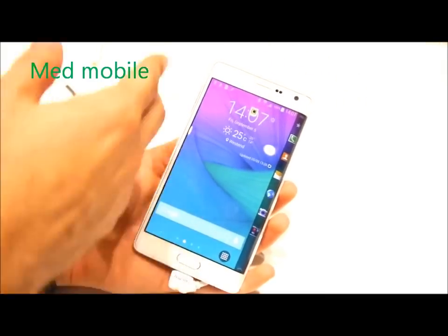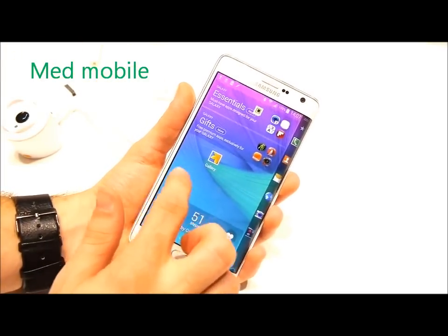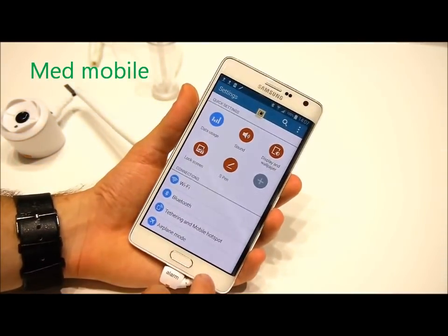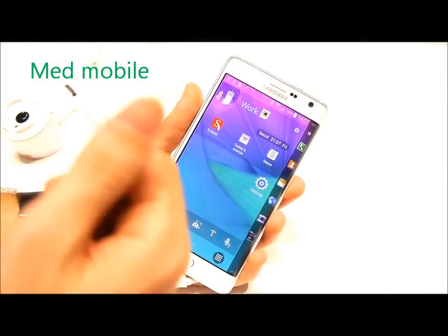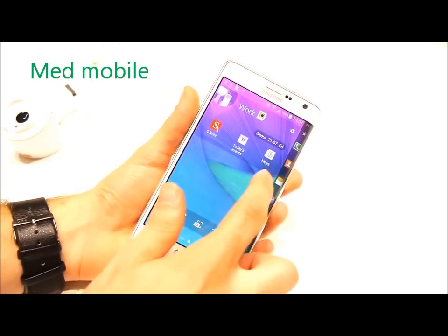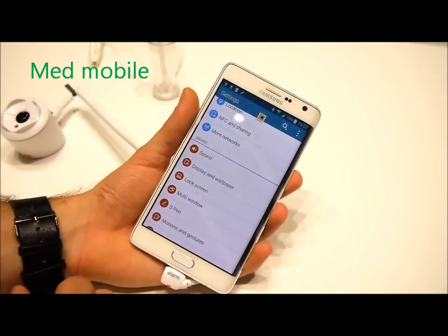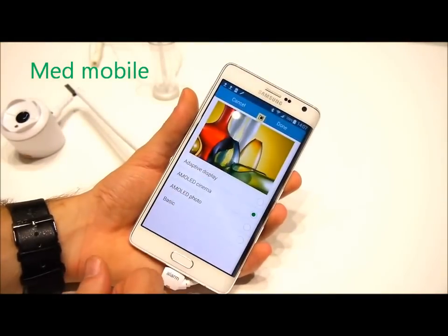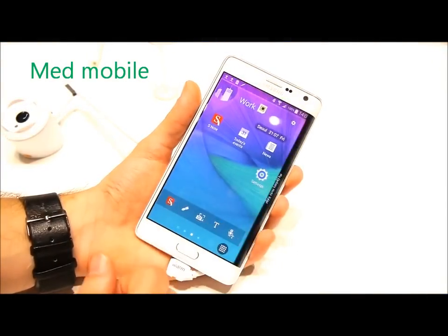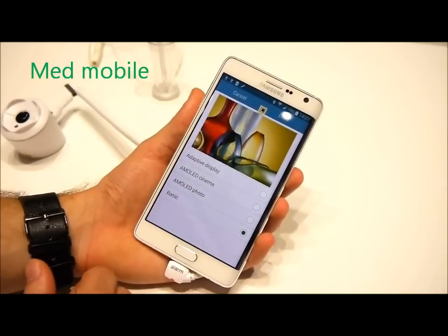The screen itself is 5.6 inches with Quad HD resolution, making it extremely high resolution — things are very fine and easy to read, though it's probably a bit more than necessary. In terms of colors, this uses Samsung's Super AMOLED technology, which means it can display extremely saturated and lush colors, but at the same time it can also stay more or less realistic by sticking to the basic mode.